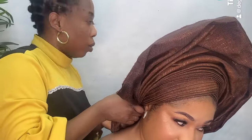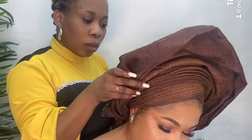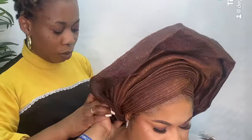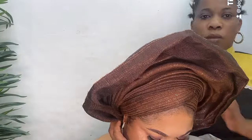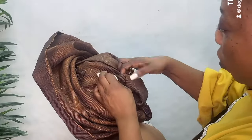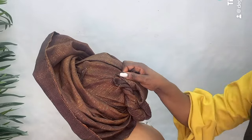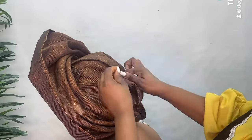Make sure you always secure it. Ask your customer to help hold that part if you can't do it alone — tell her to use her hand. As you can see, I asked her to use her hand to help me there. Now I'm going to connect this extra piece to the back side and use a pin to secure that place as well.